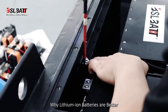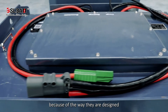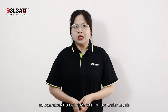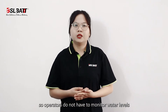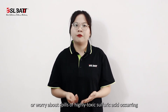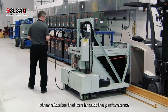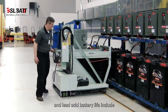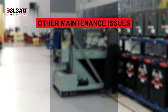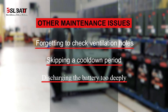Lithium-ion batteries are better because they do not require watering due to the way they are designed — lithium-ion batteries are sealed. So operators do not have to monitor water levels or worry about the risk of toxic sulfuric acid spillage occurring. Other maintenance issues that can impact the performance of lead-acid batteries include forgetting to check ventilation holes, skipping a cool-down period, and discharging the battery too deeply.